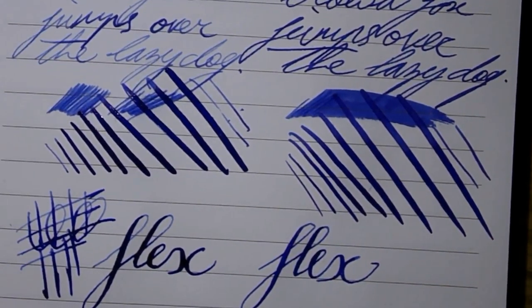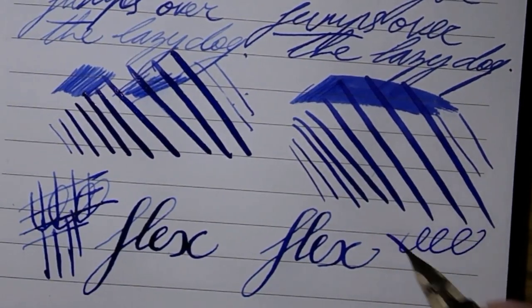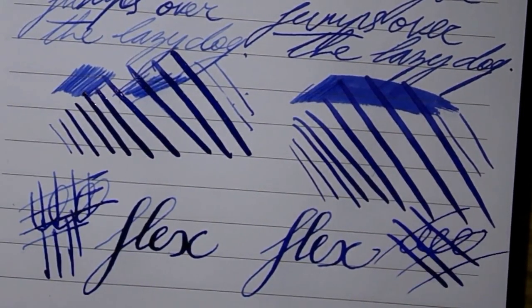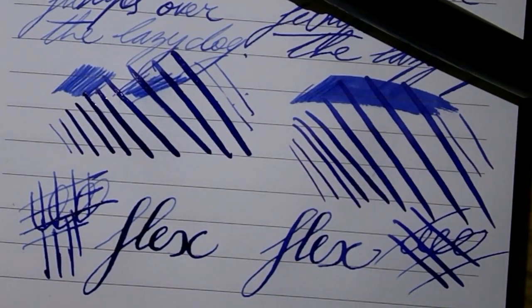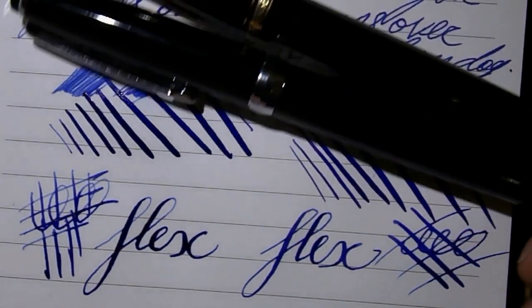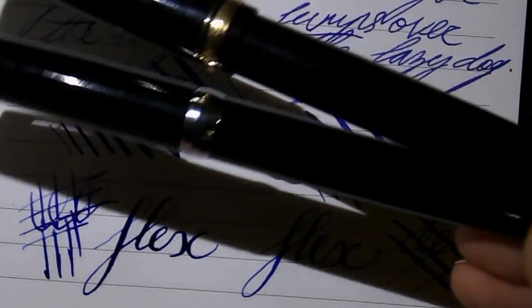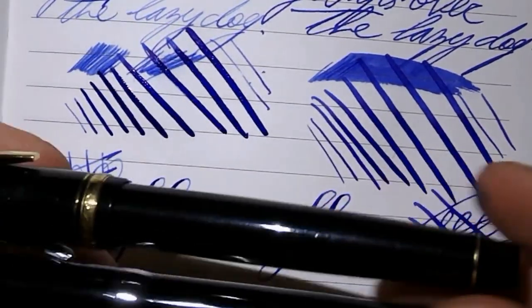In the end, which pen do you choose? Obviously it's up to you. Clearly it's not a fair comparison, because the Falcon is much more expensive than the Surwex. But they're two nice pens that I enjoy for different reasons. I think both pens look pretty cool, look classy, look classic.